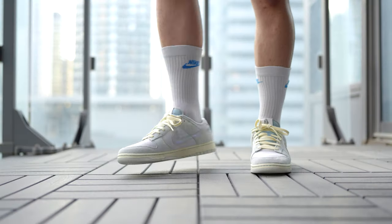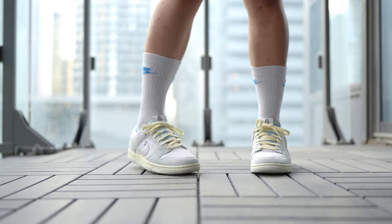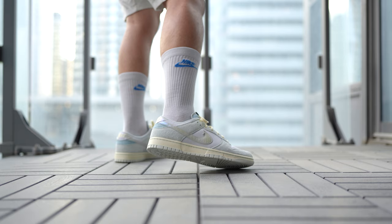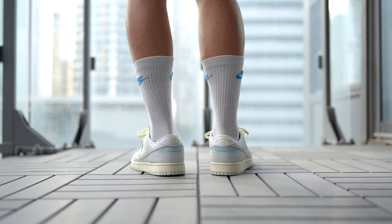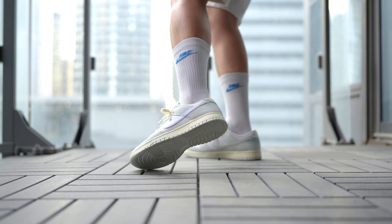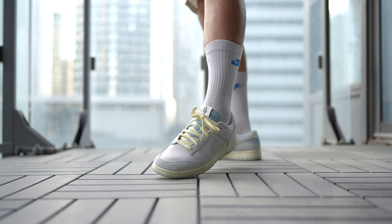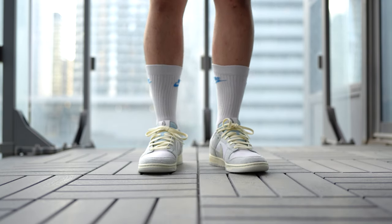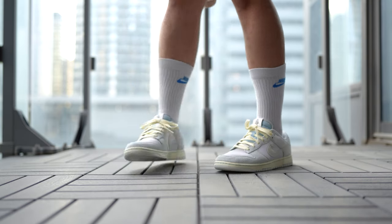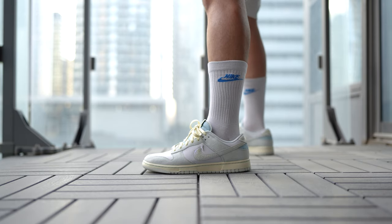So with all that out of the way, let me toss these on feet, lace them up, and show you guys how these look. All in all, this is a relatively simple and very clean colorway of the Nike Dunk Low.